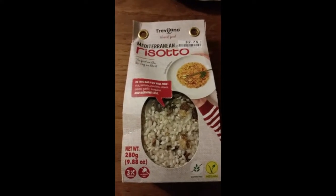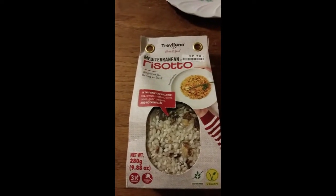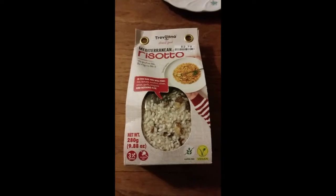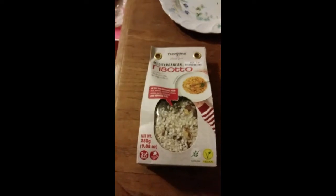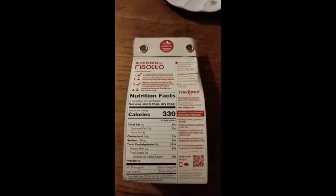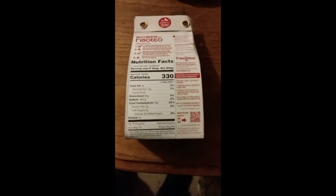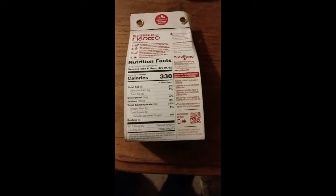This review is of Trevigiano honest food Mediterranean style risotto — the food we like, the way we like it. There's just rice, tomato, zucchini, olives, onion, garlic, and oregano, and nothing else. Three servings, no added salt, gluten free, vegan. Here are the nutrition facts and the ingredients which I already told you.